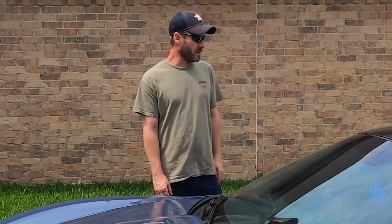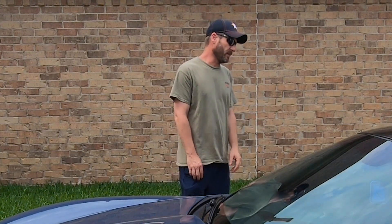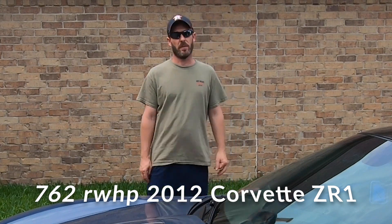As I mentioned, the car has needed new tires for a long time. And with the added horsepower — and just how much horsepower this car has — I decided it needed some drag radials in the back.